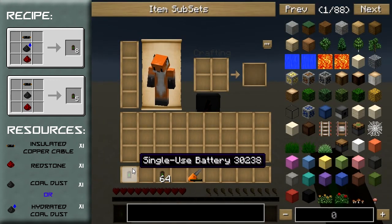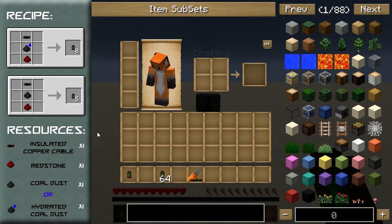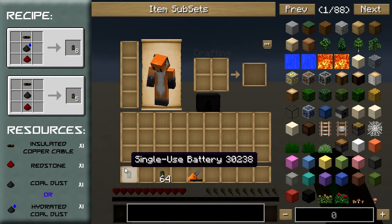That means since you've got 8 of them you are receiving 8,000 EU. So if it only takes 5,841 EU to craft and you are receiving 8,000 EU in return, you are actually gaining 2,158 EU each time you create a stack of 8 of these single-use batteries.